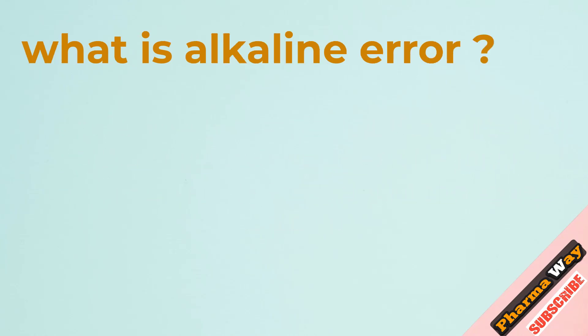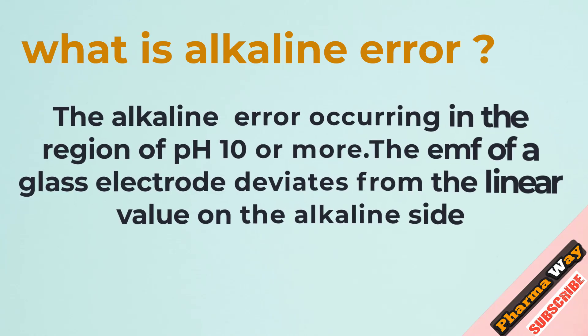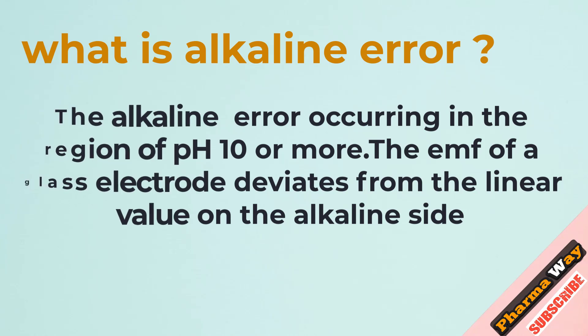What is alkaline error? The alkaline error occurs in the region of pH 10 or more, where the EMF of a glass electrode deviates from the linear value on the alkaline side.